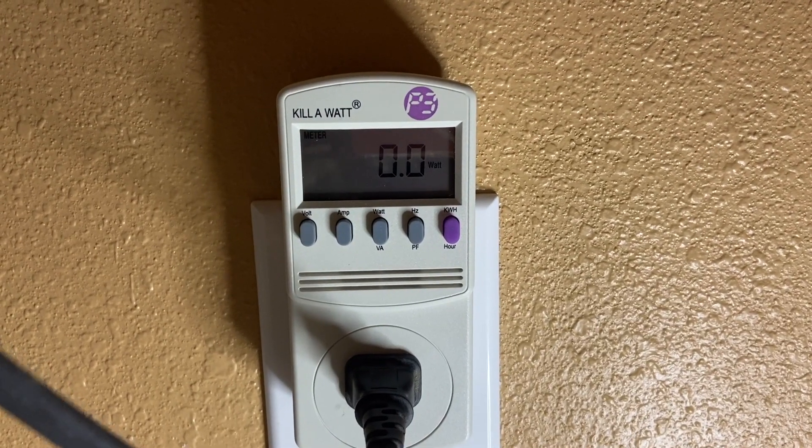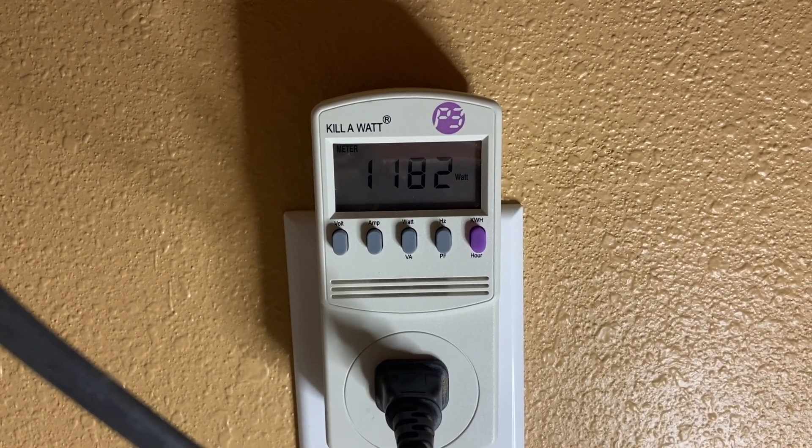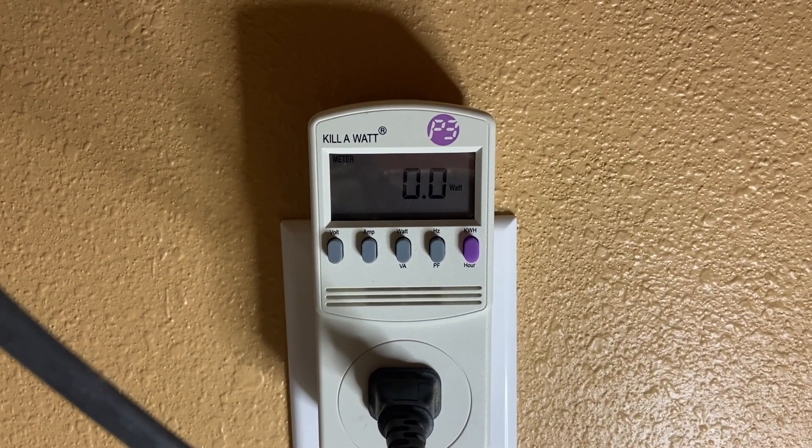I'll open the door real quick just to get the thermostat to kick on again, and here you can see the heating elements are on using 1100 watts — and then they kick off and go back down to zero.